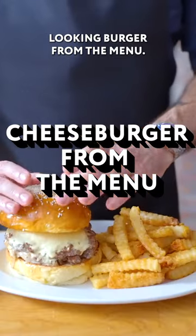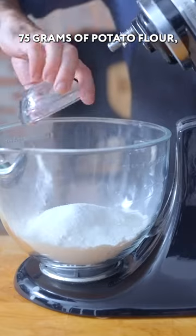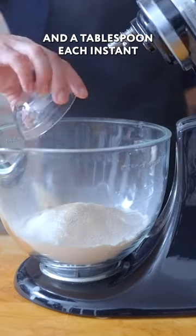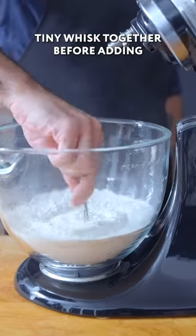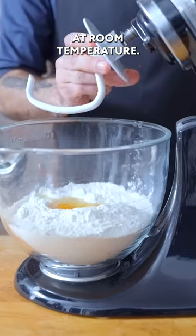We're taking a look at that amazing looking burger from the menu. 415 grams of bread flour, 75 grams of potato flour, two tablespoons of sugar, and a tablespoon each of instant yeast and kosher salt. Whisk together before adding 170 grams of water, 110 grams of whole milk, and two eggs at room temperature.